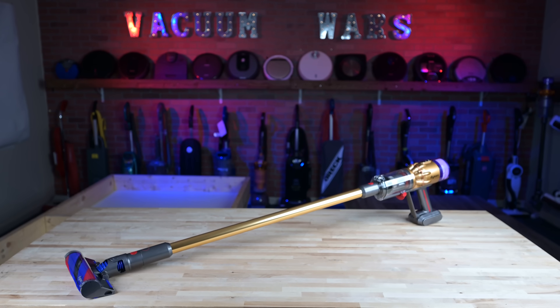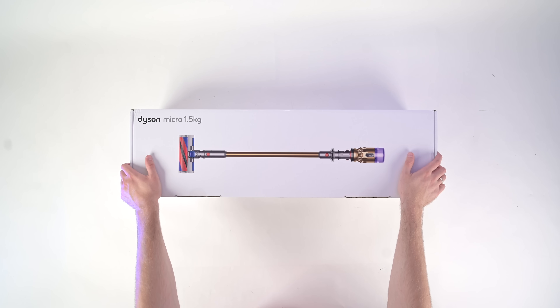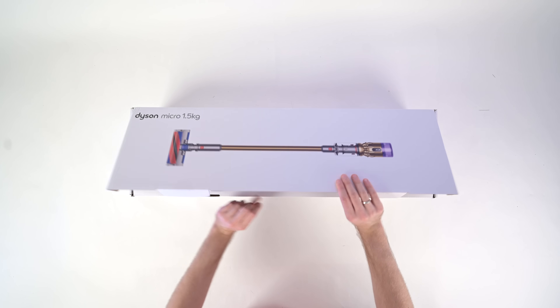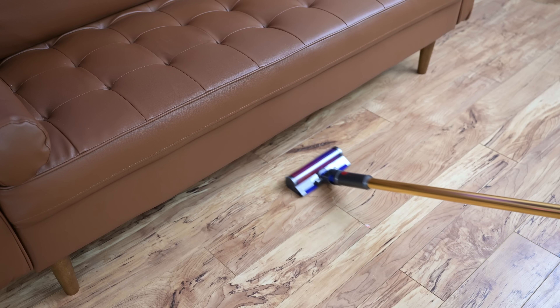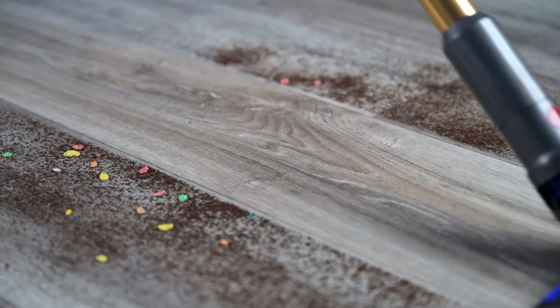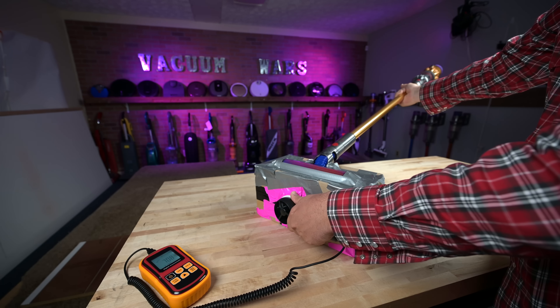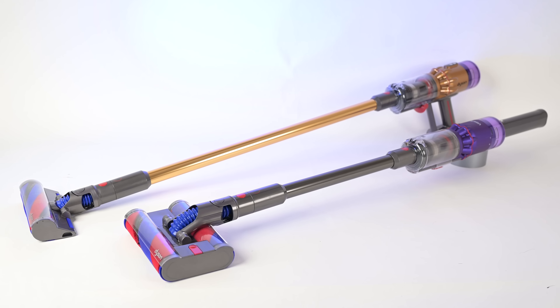Hey everybody, welcome to Vacuum Wars. This week I've been testing the brand new Dyson Micro 1.5 kilogram cordless vacuum, which is the lightest cordless vacuum I've ever tested, and I was surprised to see how much of a difference that made. I put the Micro through all kinds of tests and in this video I'll go through all the pros and cons and compare it with its most obvious competitor, the Dyson OmniGlide.